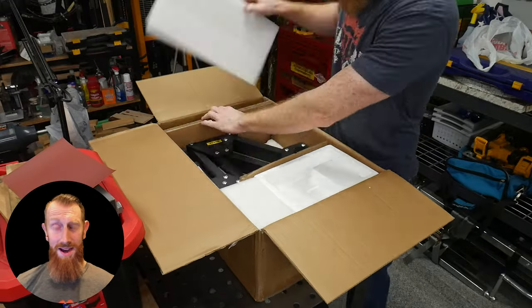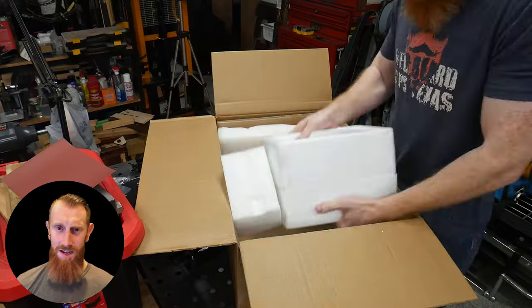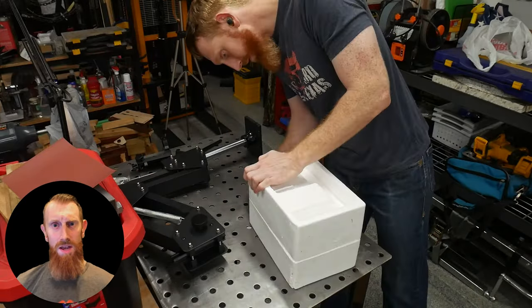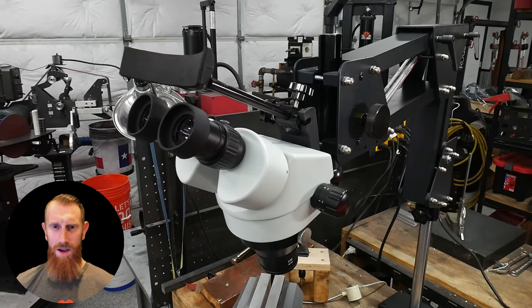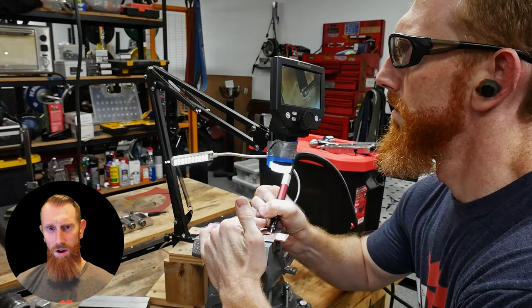Welcome back to the shop. Today I have another tool review for y'all on this microscope from Weber. They contacted me via email asking if I wanted to review one of their products, and when looking through their site this microscope caught my eye. Right now I use a cheap digital microscope when attempting a Kyle Royer style guard fit on my hidden tang knives.